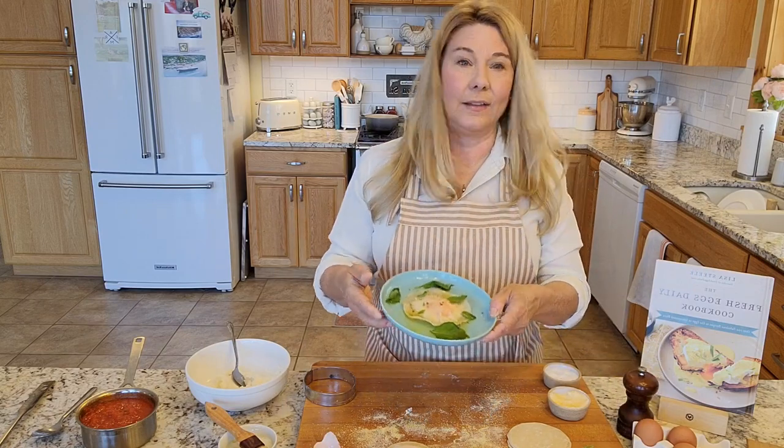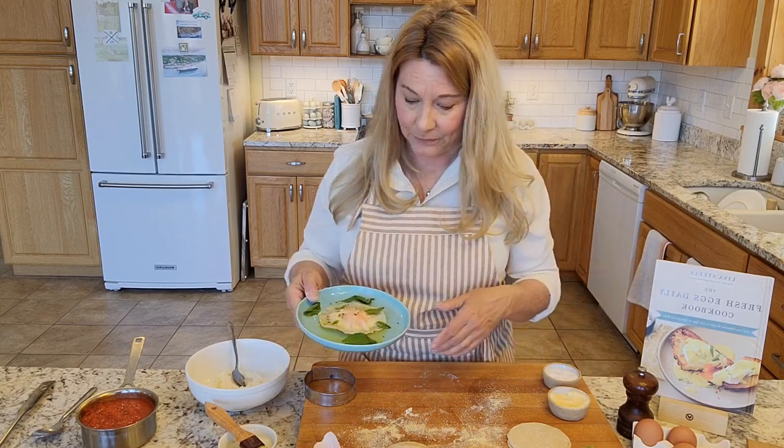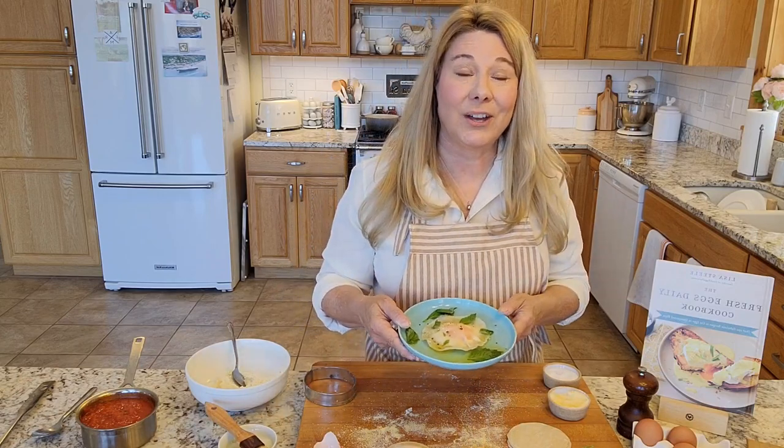They're super elegant and super easy to make — a really fun project to make with kids. That is my egg yolk ravioli from the Fresh Eggs Daily cookbook.